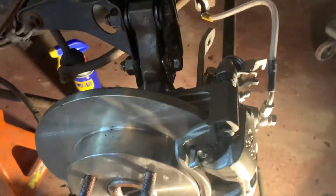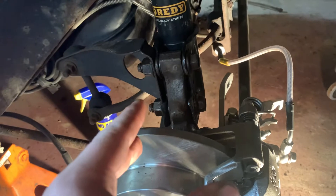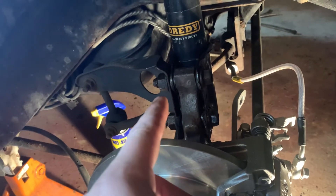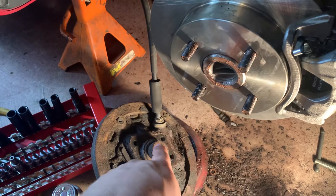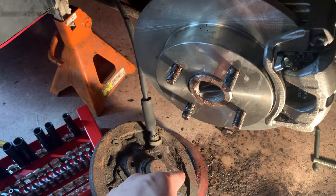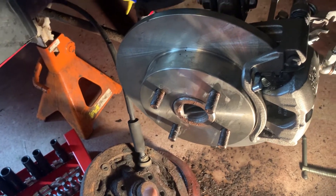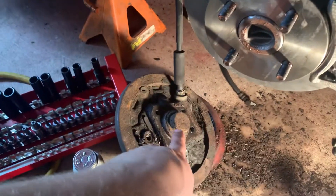You don't need to change your knuckles or anything like that — all you need is the hardware. I recommend getting new wheel hubs because it's a 20-year-old vehicle, they're probably worn, and they're pretty cheap. If you're doing this upgrade it'll cost a few hundred dollars, but it'll be worth it. I recommend getting the wheel hubs with the ABS sensor on them.